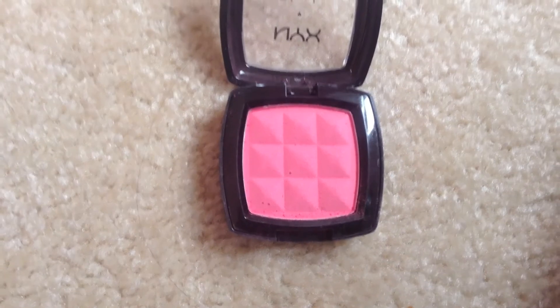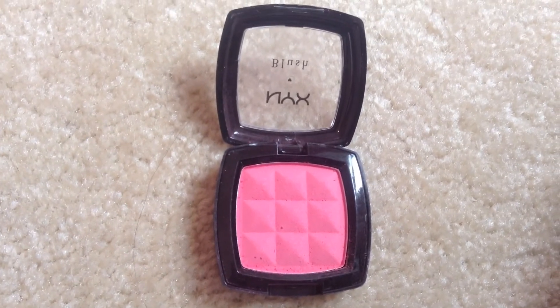Now I'm using this NYX blush in Gorgeous — or however you pronounce it — and I'm using my Bare Minerals Full Flawless Face Brush and I'm just going to pat this on the apples of my cheeks.